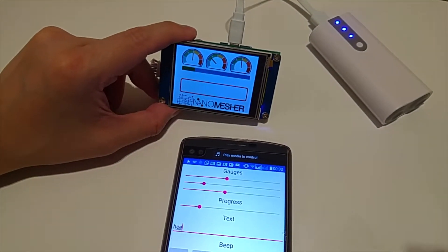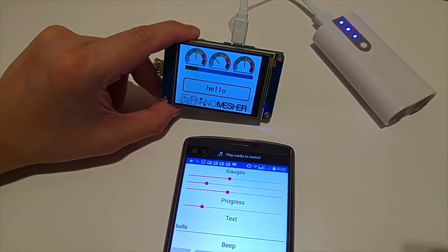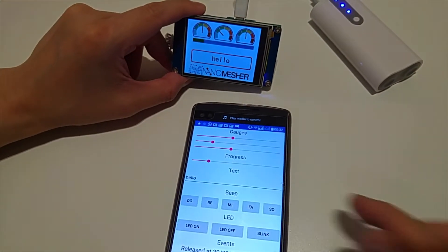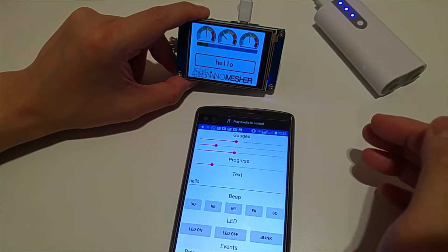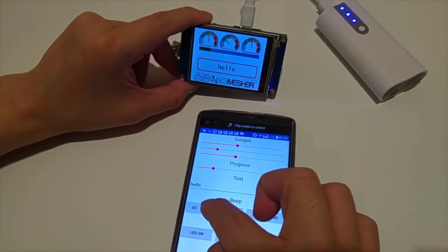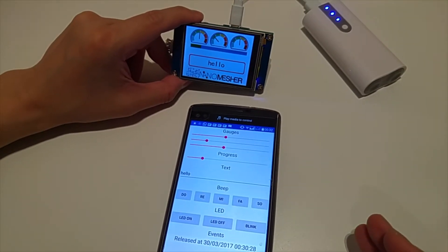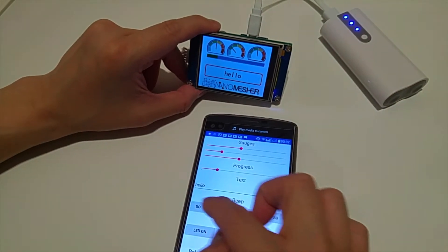And then there's a text display as well. There are some speakers on the HMI which we can make use of. Again, these are all HTTP calls, so you can use a mobile app, an application, or a browser to make use of the API.